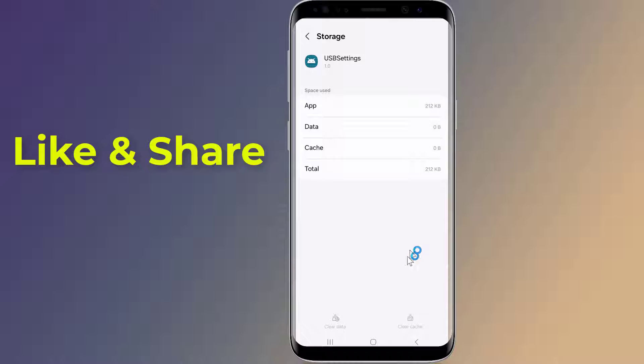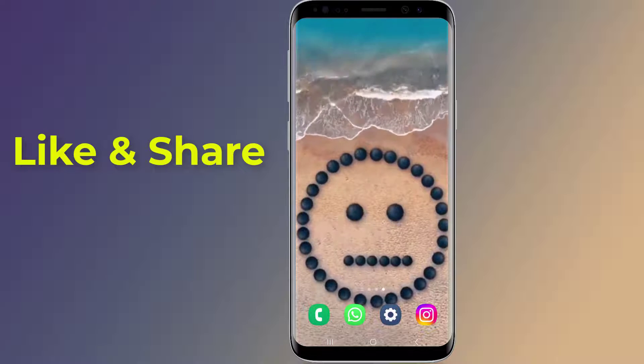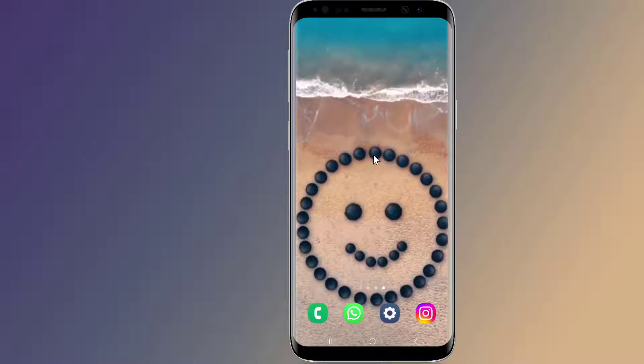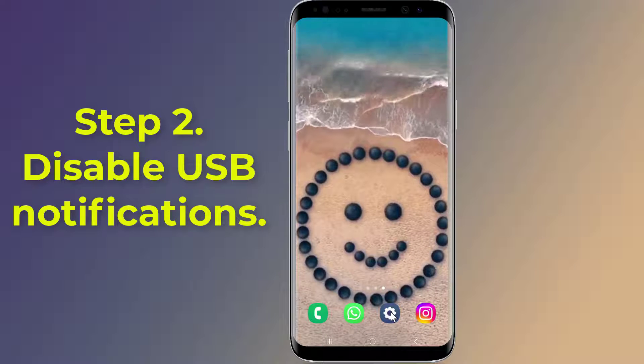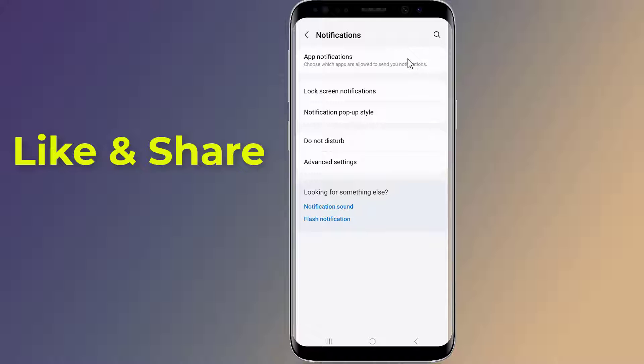Now try connecting and then disconnecting your device to USB. If the USB connector disconnected notification keeps popping up, continue to the following method. Step two: Disable USB Notifications. Open Settings on your phone, go to Notifications, then App Notifications.